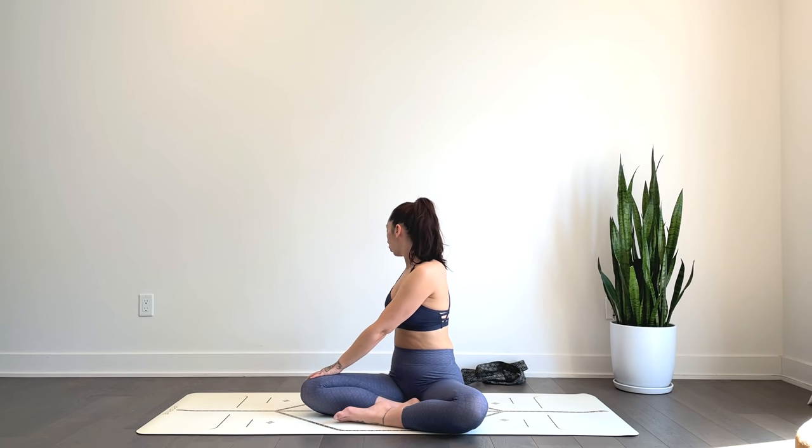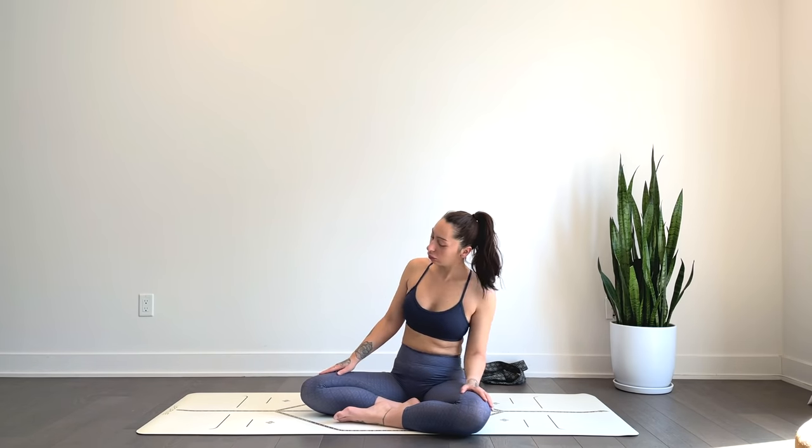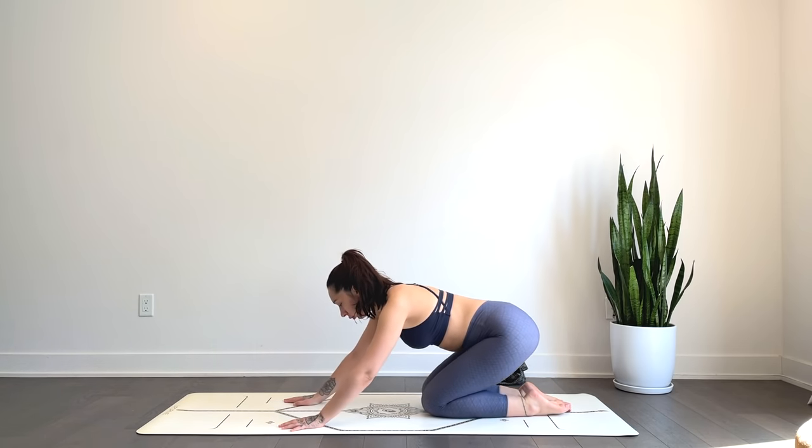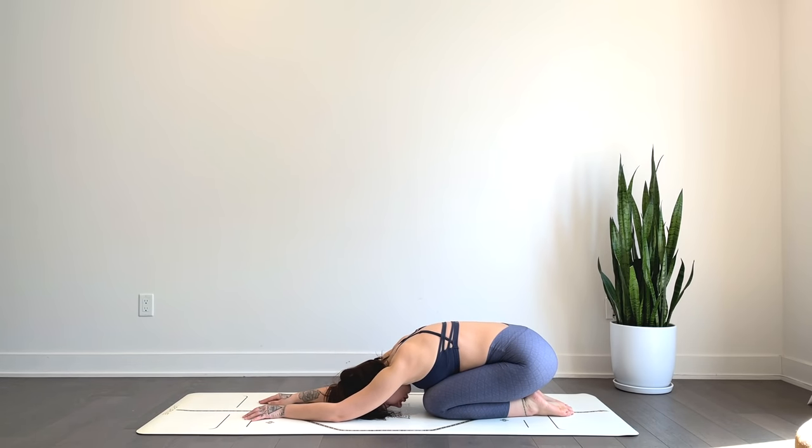We'll come back to center, making our way onto all fours. Sending the hips towards the heels, forehead or cheek to the mat for child's pose. Option here to place pillows between the hips and heels and underneath the torso for added height and support. Just taking this moment to allow the spine to lengthen, taking all that pressure off the lower back and the upper back.